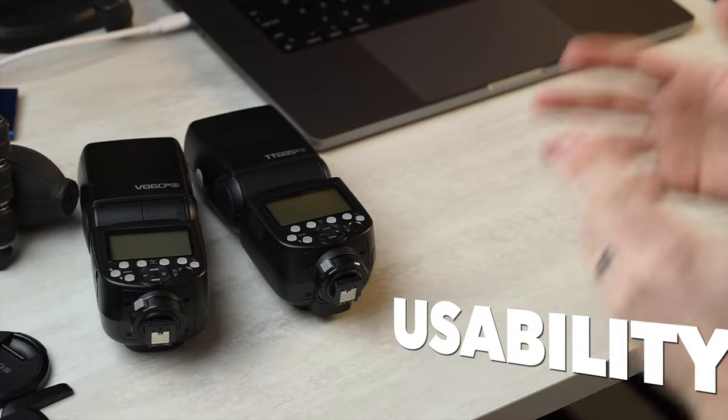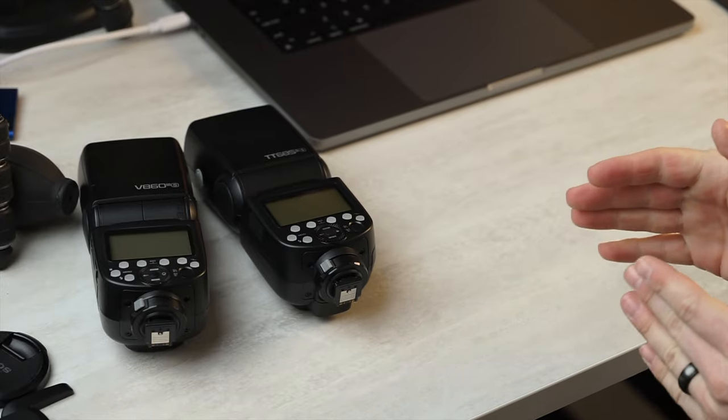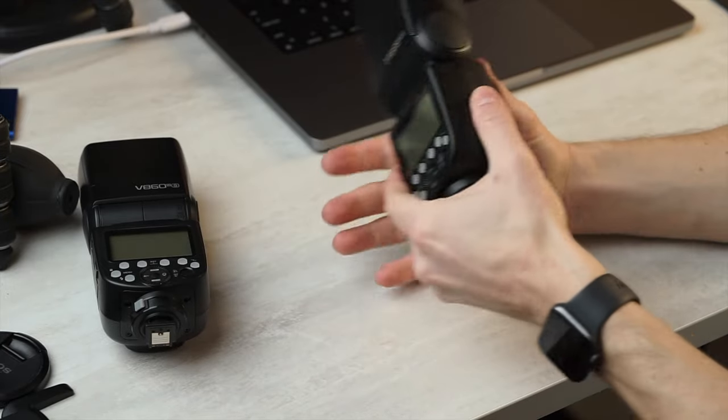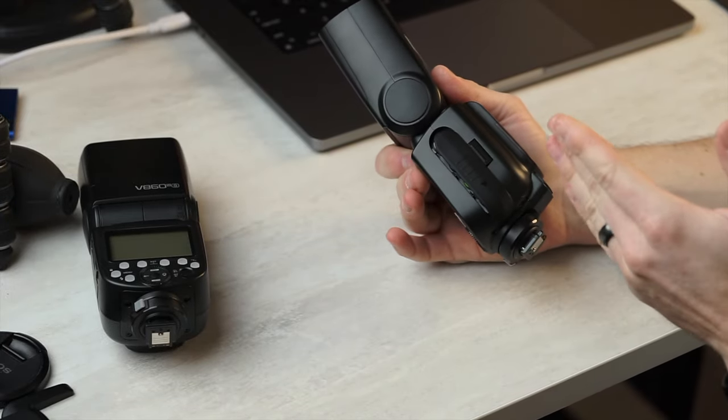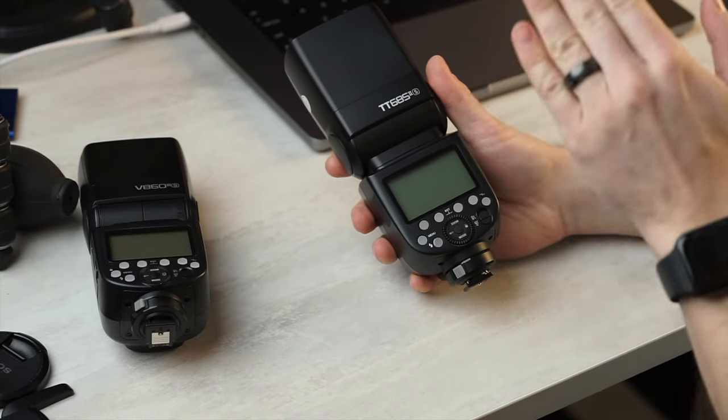Usability. This flash, as you can probably guess, is dead simple to use. You've got that tilt-back head and the improved user interface. AA batteries are considered more usable by some and less usable by others — you know the trade-offs, so I can't really give that a plus or a minus. The screen, however, is a bit antiquated, as is the user interface and menu system.